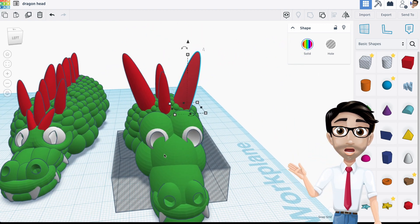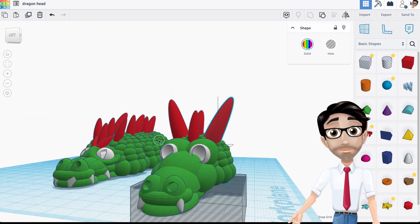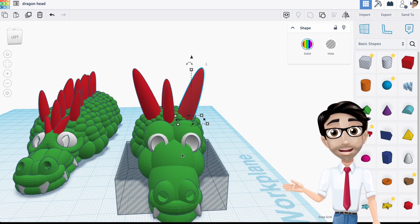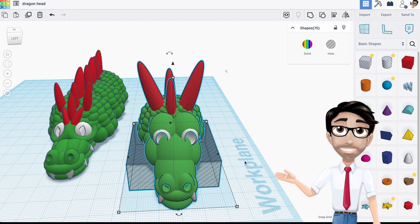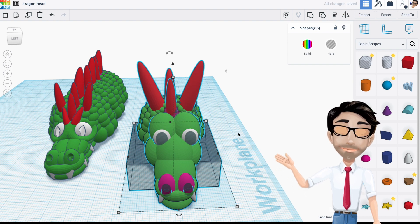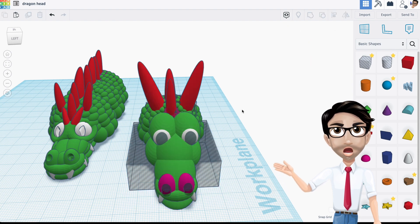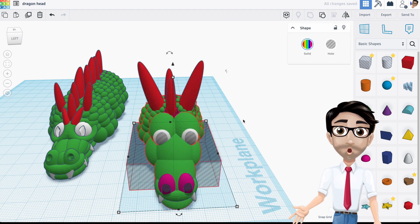Essentially, that right there is your dragon's head. You do want to group everything — I'll select all and group it. Now here's another important part.